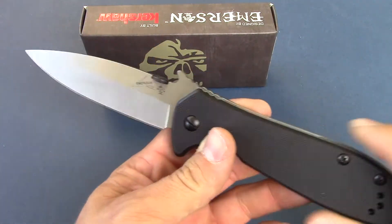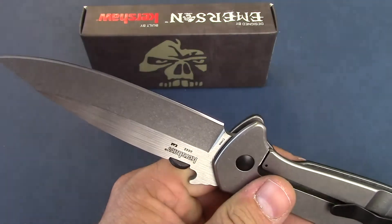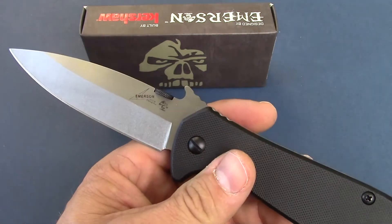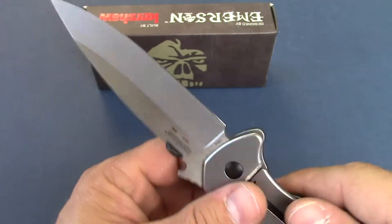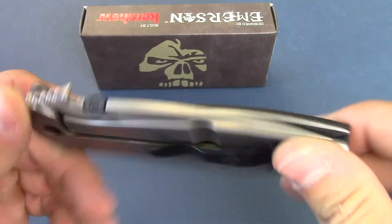Hey guys, this is Danner with Knives Plus. Welcome to another Knives Plus walk around. Today we're going to be going over the new Kershaw Emerson. It's a CQC4KXL, so it is the larger variation. This knife is new for 2015.